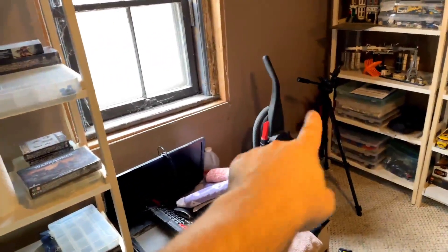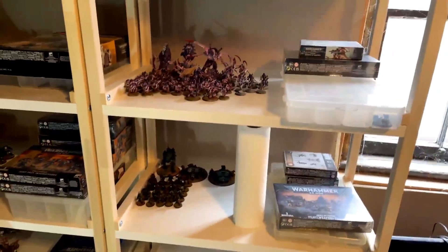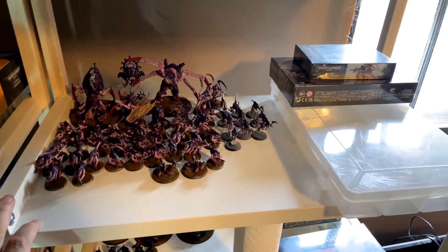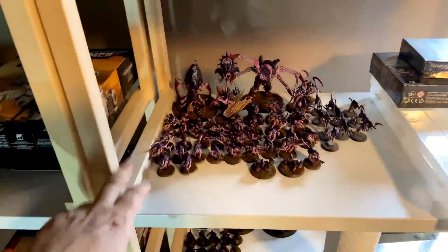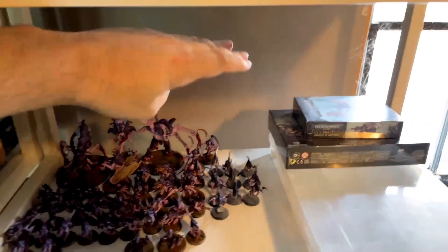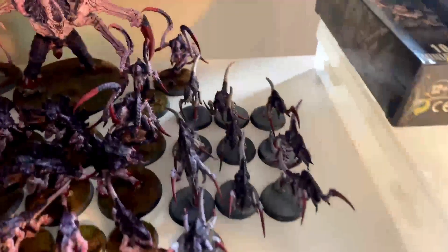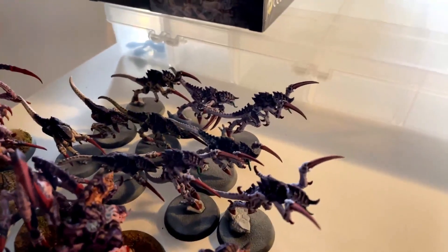I might also get another one of these from IKEA to put over here. I was also talking to someone about possibly modifying these and bringing each shelf up a little bit, and modifying this so I don't have as much wasted space in between. But then again, if you get something like this, that's going to take up a lot of space — and the Norn Emissary stands like double the height of the Screamer Killer, so I'll have to see. There are the new Tyranids — the new Hormagaunts that I just painted up. There should be a video coming very soon.